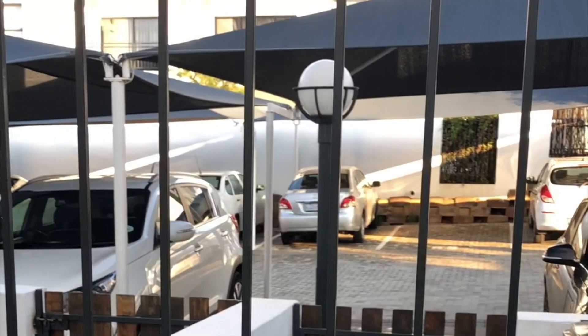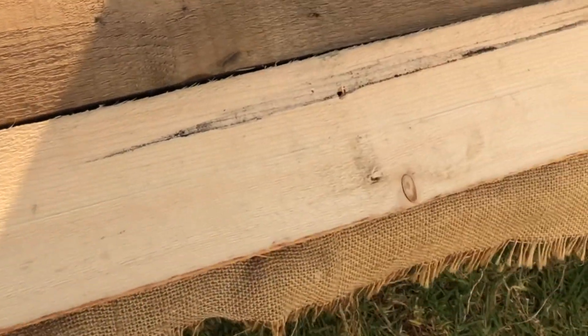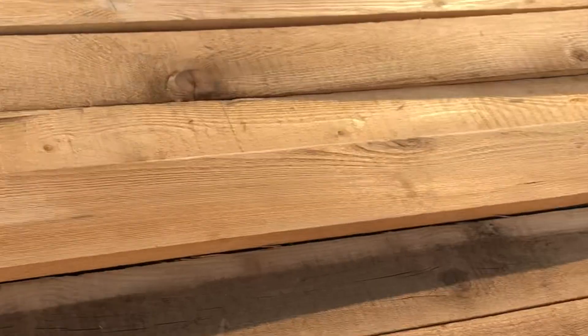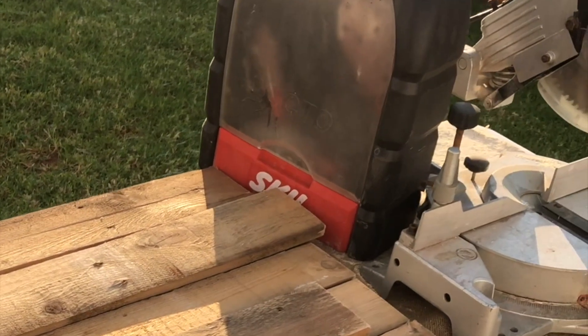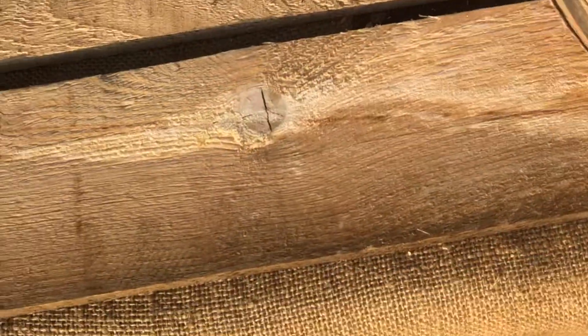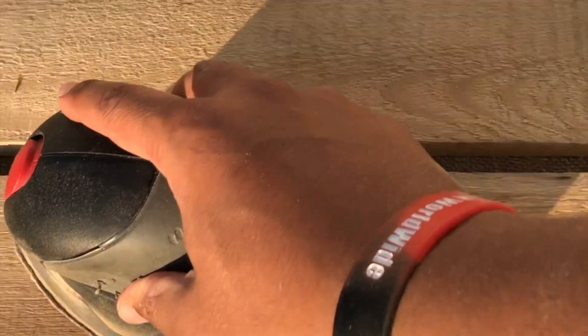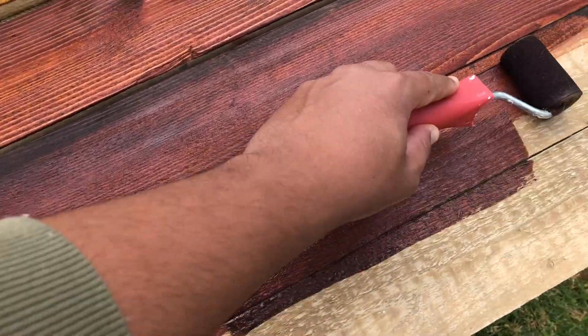Here we've got the beautiful pine timber — equal sized in width as well as in length, 273 millimeters. I'm going to give it a light sand to smooth out any rough edges using 80 grit sandpaper. I'm using this orbital sander — it's a nice triangular palm sander which works in an orbital fashion — but if you don't have an electric sander you can always use your hand.